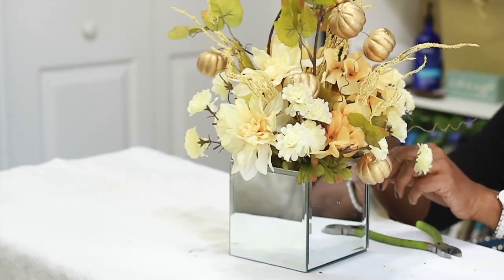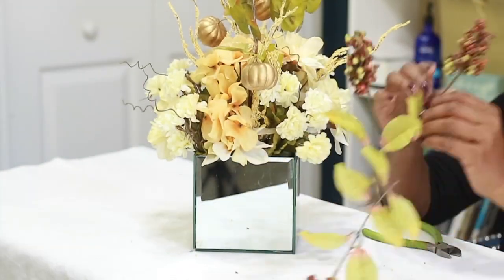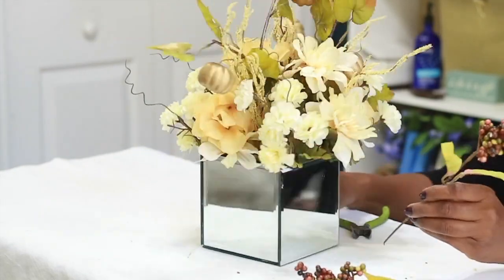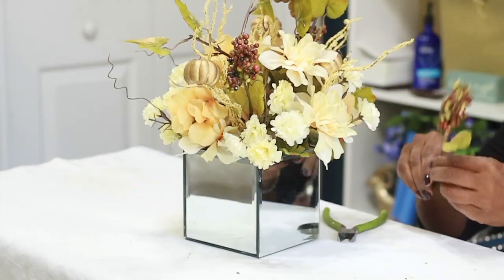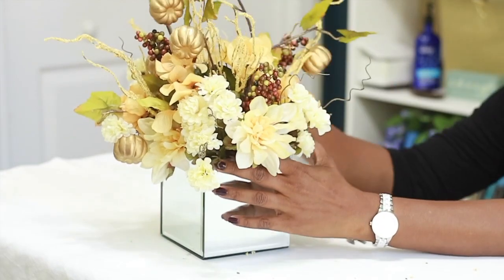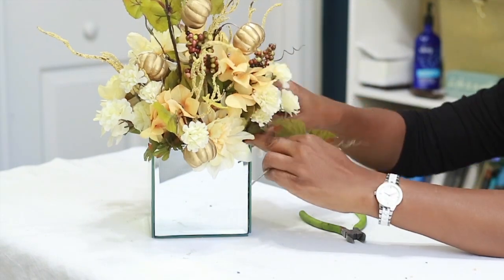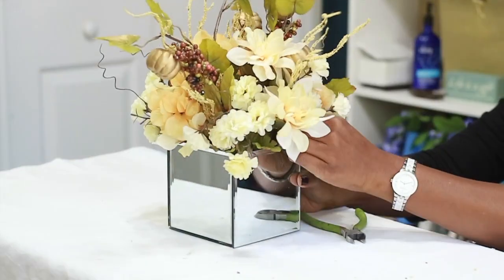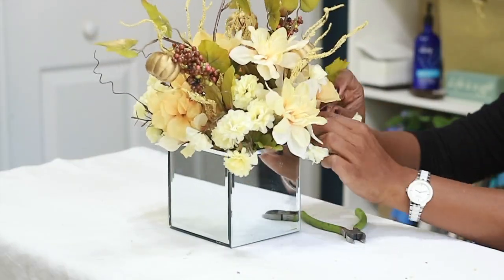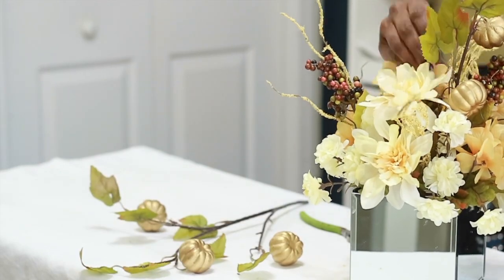I didn't glue down my foam, but you could definitely do that — I change things up a lot so I don't glue unless I need to. Now I'm going in with these berries on either side of that middle dahlia. I only had three, so if I had four I would have put one on all four sides of the center dahlia, but I just put three in.